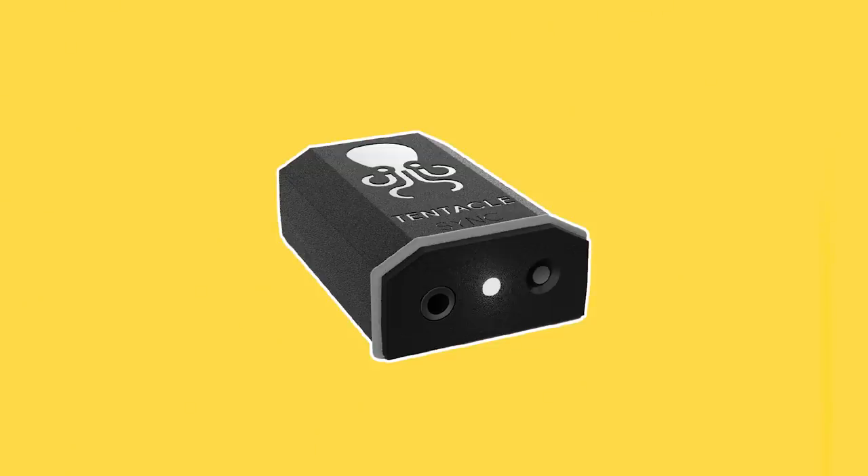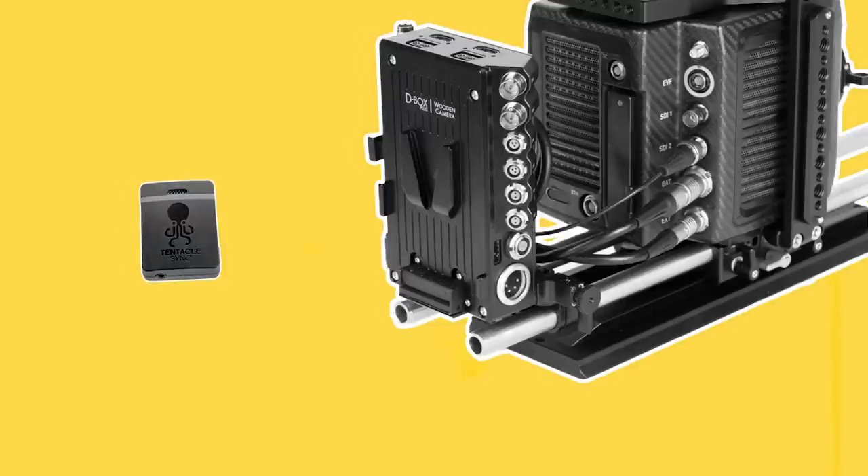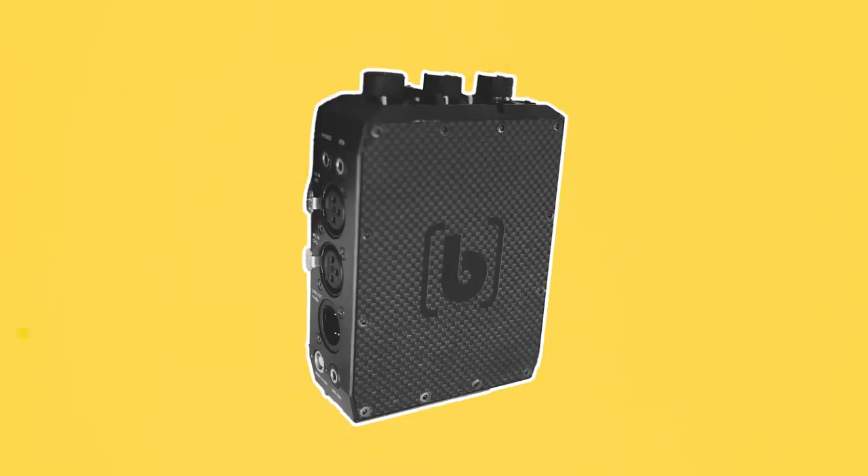Finally, sound equipment may be attached. This could either be in the form of a small box such as a tentacle, which is used to maintain the same time code between the audio recorder and the camera, plugged into the time code port. Or a device which feeds the audio signal from a mixer into the camera through an input such as a 6-pin Limo.